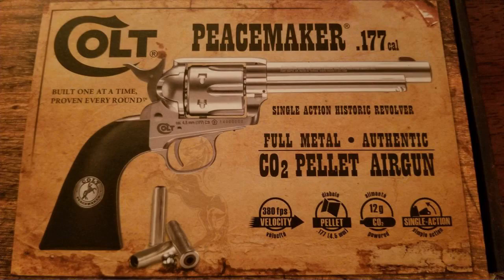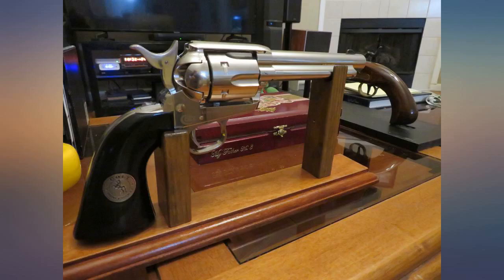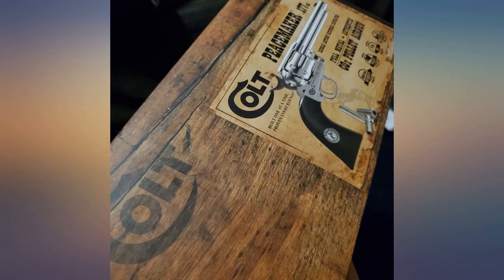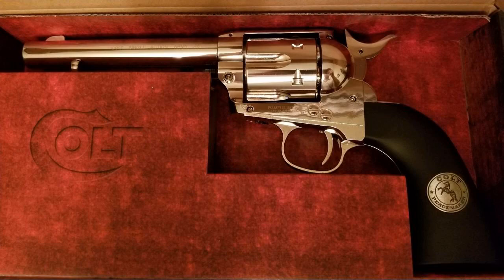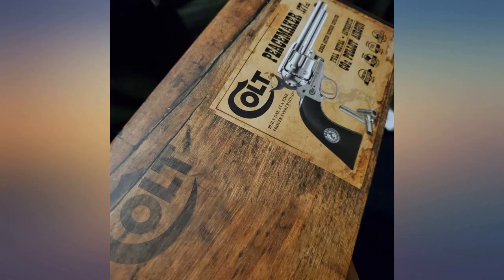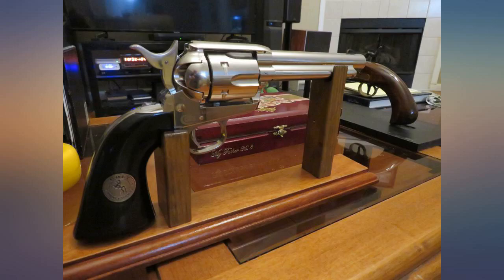Just like the real thing except for firepower. The revolver action is fantastic. Even half-cocking the hammer allows you to rotate the cylinder to load and unload using the loading gate. The bullets can be preloaded with pellets to play cowboy-style loading, or you can quickly insert pellets directly from the loading gate for a fast reload. It's metal — seems like a stainless alloy — heavy and very realistic. Even the barrel is extended slightly to give the impression of a .44 or .45 caliber end.